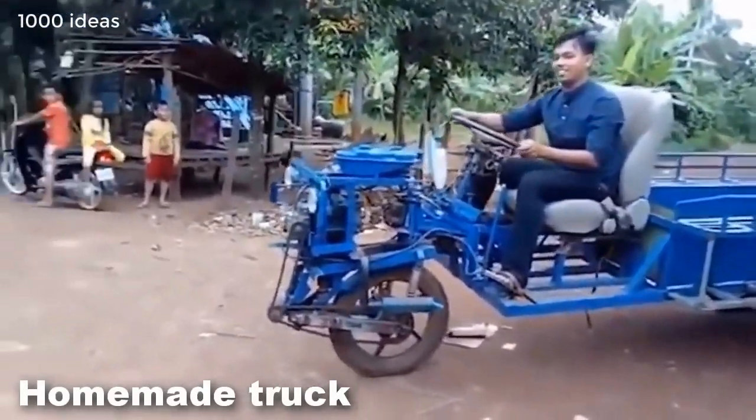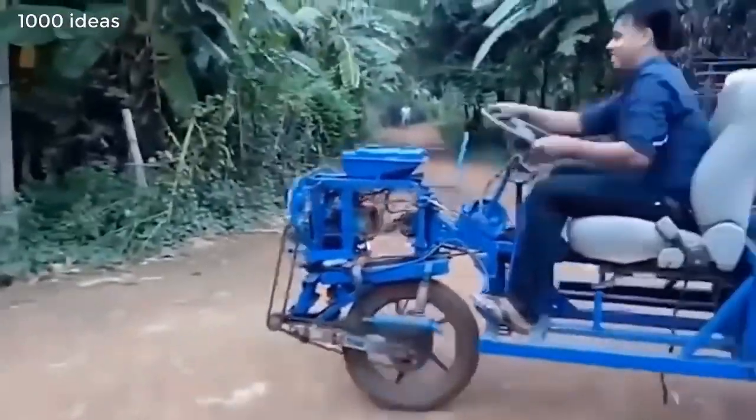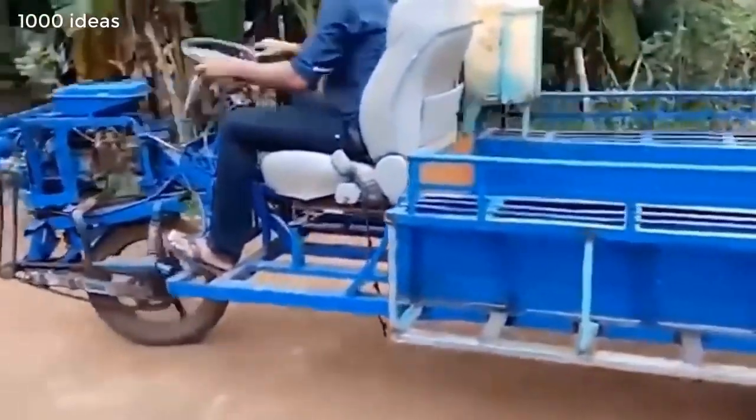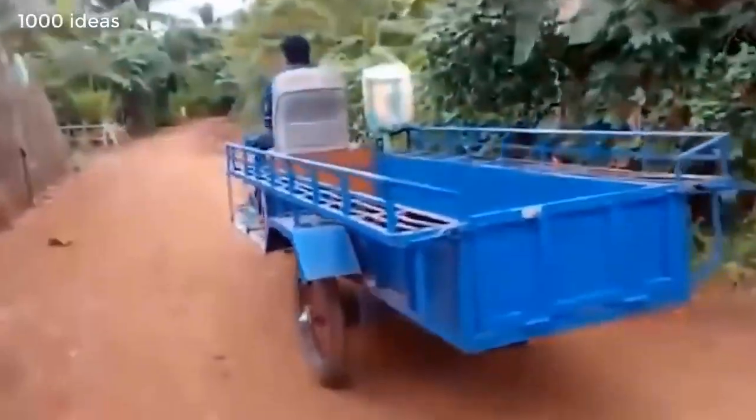This is a homemade car — it can carry both goods and people. A body with benches is welded to the motorcycle. The body is welded from metal rods. The car moves on a motor that runs on gasoline.